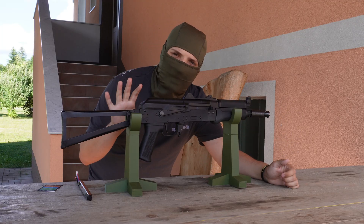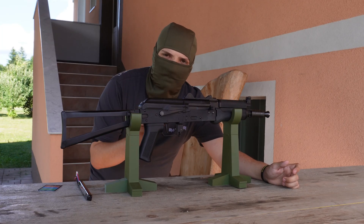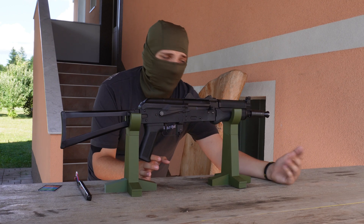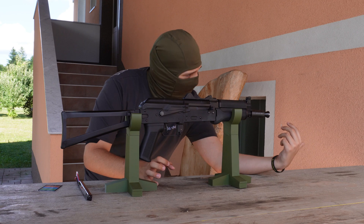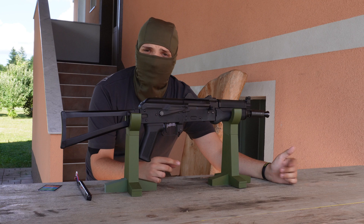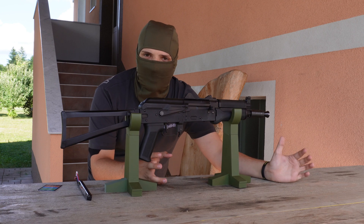Before we get into the programming, make sure that your replica is clear. The last thing you would want is for the gun to shoot accidentally and a BB flying out. So load up a battery, take your magazine out, point it in a safe direction, and fire it a few times.